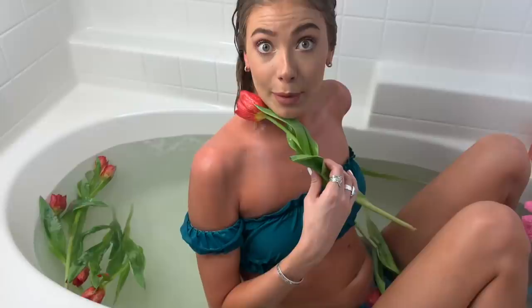By the way, I know some of you are gonna ask — this swimsuit is from Shein, I'll link it down below.